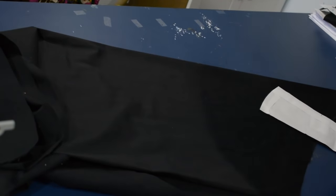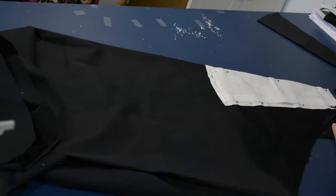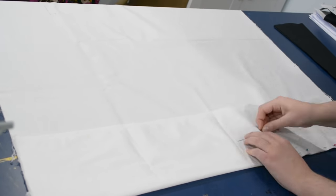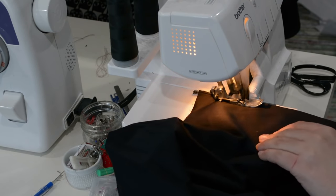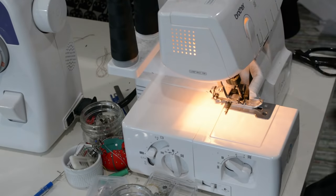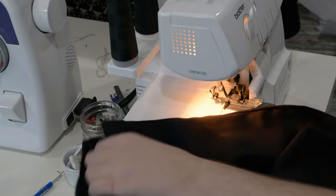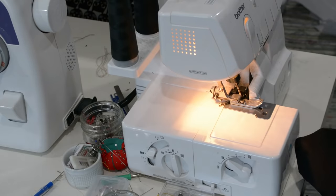I'm cutting out one more on the fold of that center front piece, so I'll have two black pieces and one white. One of these panels gets sewn into the princess bodice, and then the extra black and the white piece become the little extra panel sewn on top of the bodice — where the corner folds back to provide that little white collar. Now that everything is cut out, I'm going to serge my raw edges — basically anything that will receive friction on the inside.